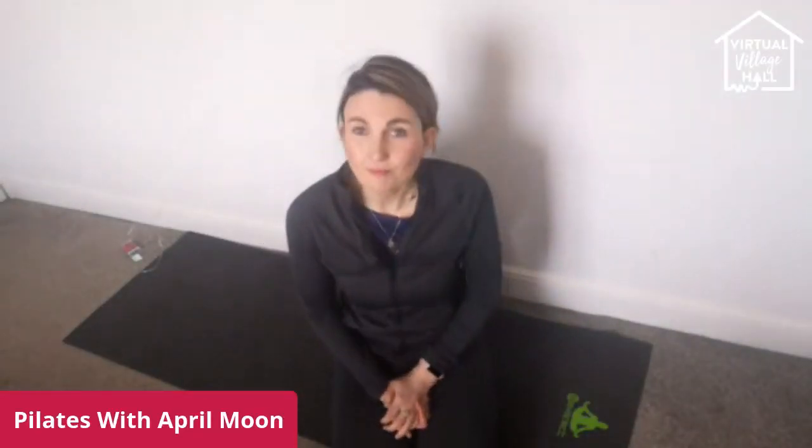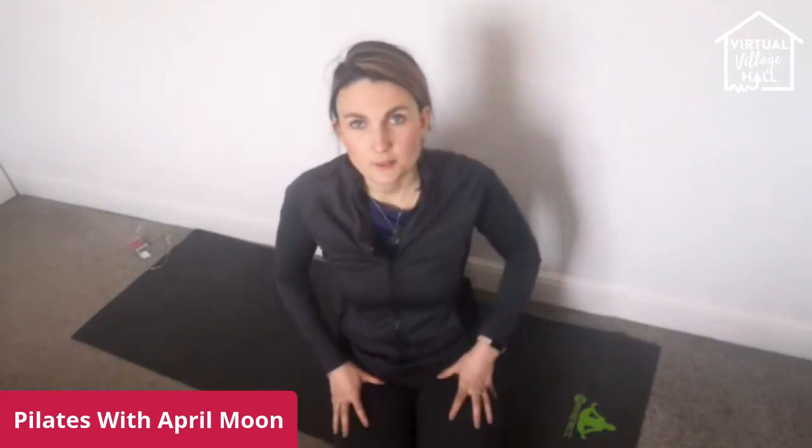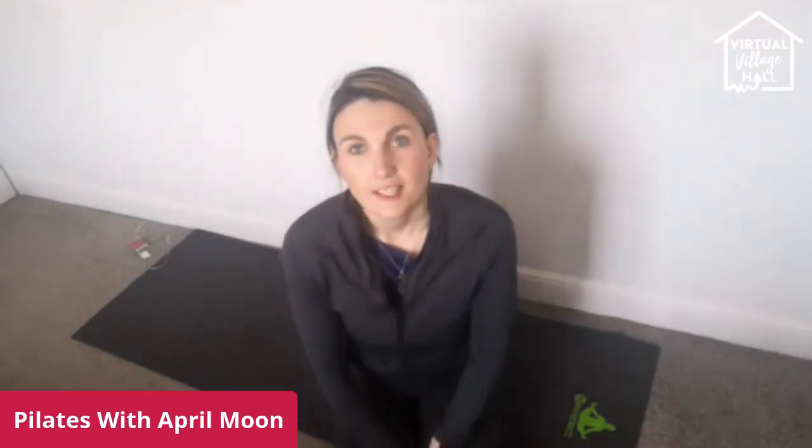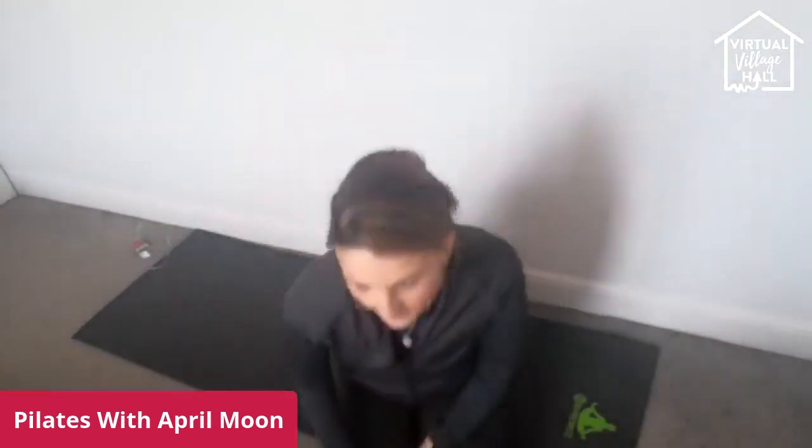Hello everybody. Welcome to Pilates with April Moon. Hope you're all well today. I'm just going to wait for a few people and then we're going to get started. If you're here, anyone say hi, feel free to pop in the comments down below. All you need today is a mat and some space and we're going to get started in just a minute's time.